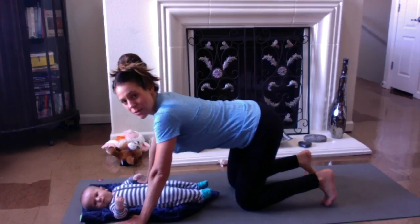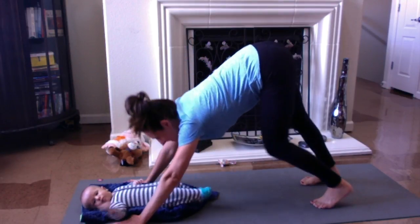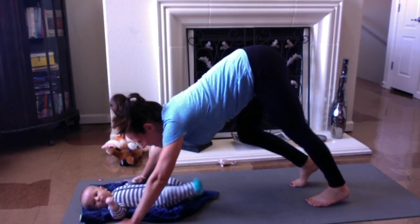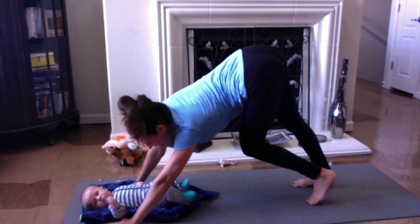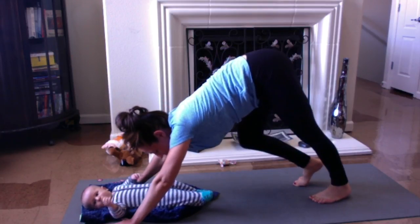Curling the toes under, pressing up and back into downward facing dog. Paddling the feet. Good morning, Mr. Eli. I love you. Talking to the baby. Stretching back and forth. Breathing in and out through the nose.